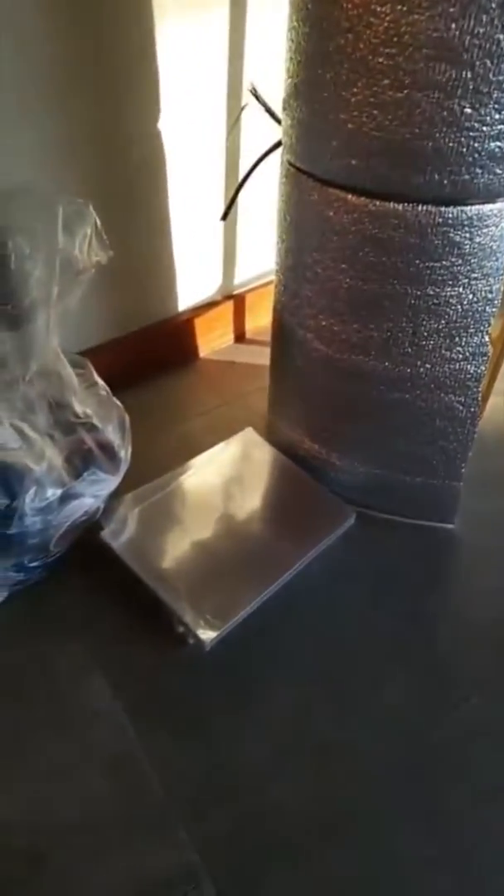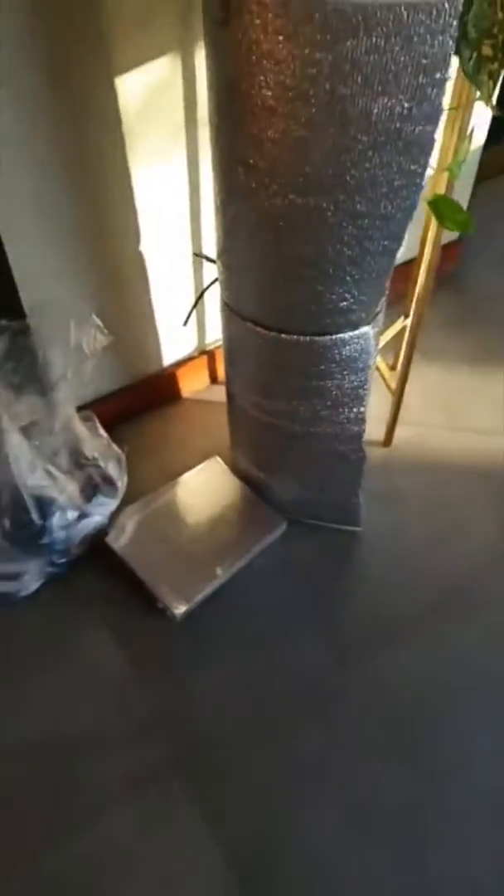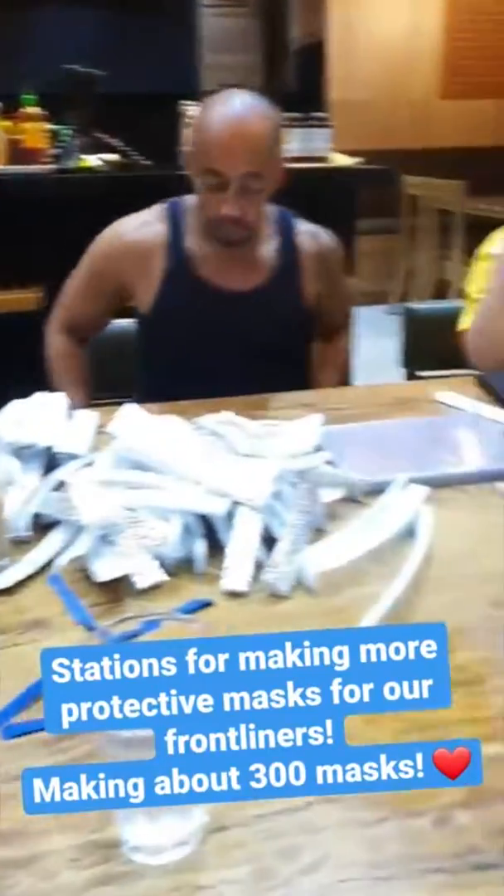I'm going to make more protective masks for our front liners. Hopefully we can make about 300 of this. We are making face masks again for our front liners.